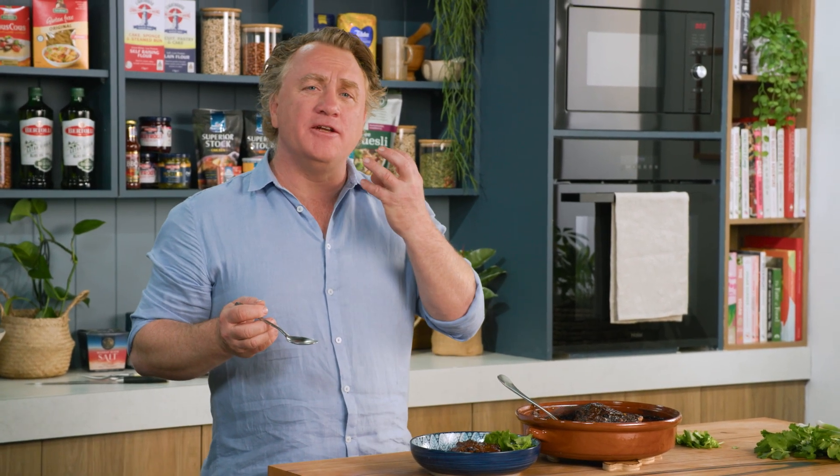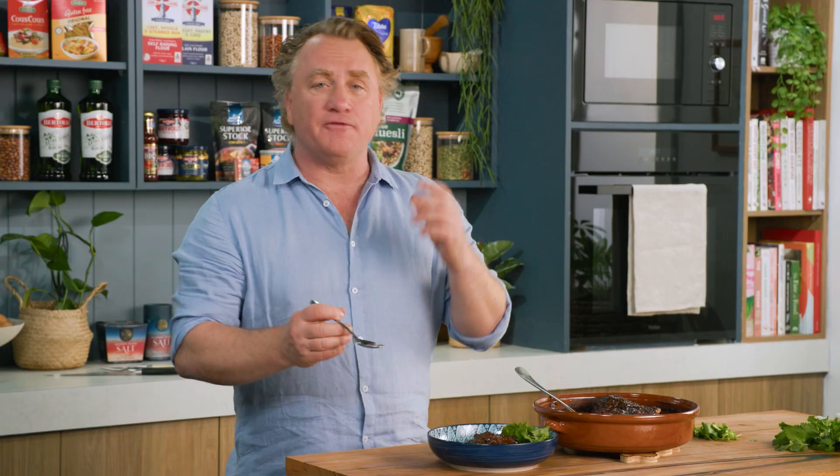That's perfect — a slight bitterness to it with the chocolate and a little bit of sweetness as well. Lots of flavour in there. That is a perfect chicken mole.